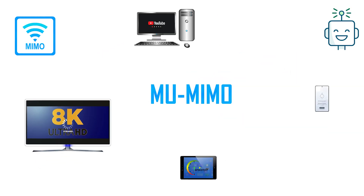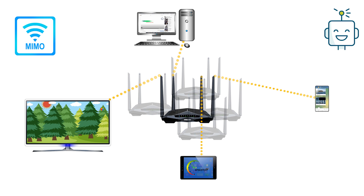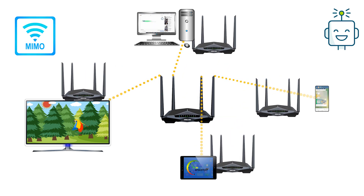Multi-user MIMO technology was introduced with the 802.11ac Wave 2 standard. It works by dividing the router's available bandwidth into separate spatial streams, which means devices don't have to wait for their turn. Because a multi-user MIMO router provides services to all network devices at the same time, it is something very similar to each device having its own dedicated router.